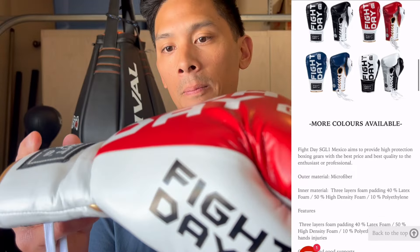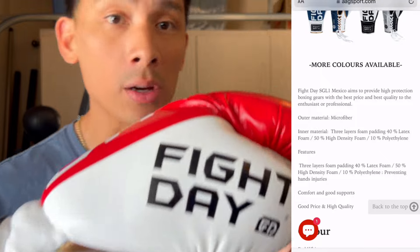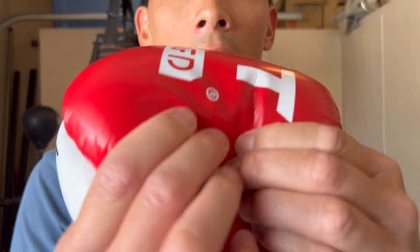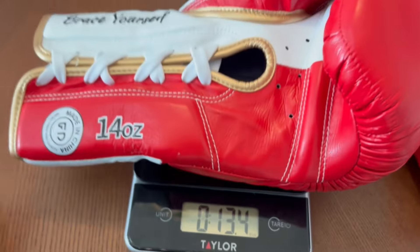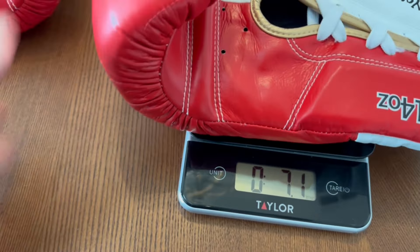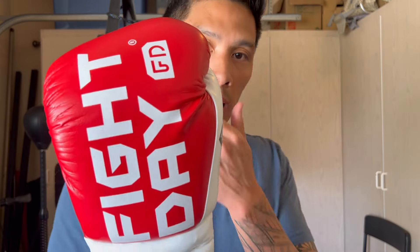It's made of a synthetic microfiber throughout the entire glove and utilizes three layers of foam padding over the knuckles that is soft to medium in density — I'd say a little bit more on the softer side. That's likely where it gets the Mexico designation from, in terms of the style of padding used. The gloves are manufactured in China.